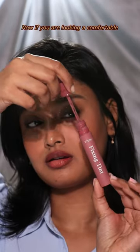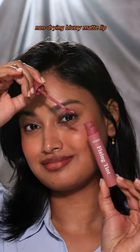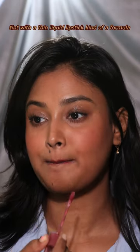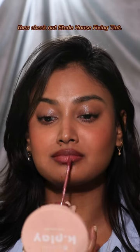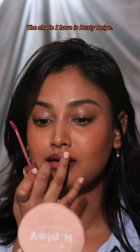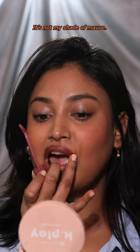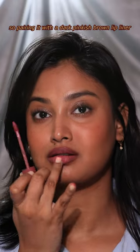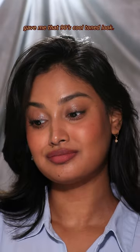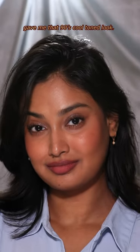Now if you're looking for a comfortable non-drying blurry matte lip tint with a thin liquid lipstick kind of formula, then check out Etude House Fixing Tint. The shade that I have is dusty beige. It's not my shade of mauve — it washes me out — so pairing it with a dark pinkish brown lip liner gave me that 90s cool toned look.